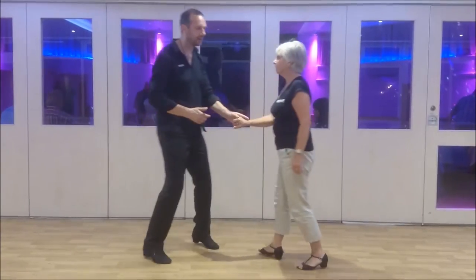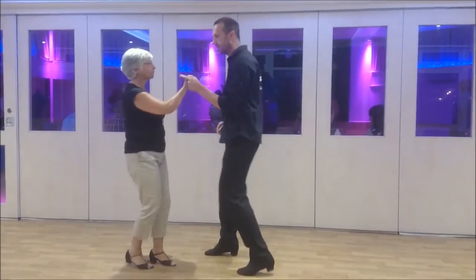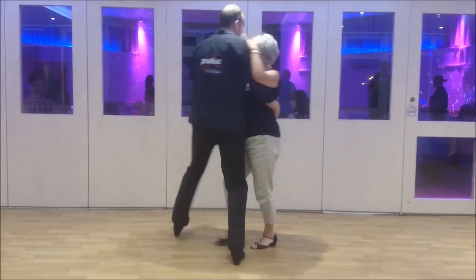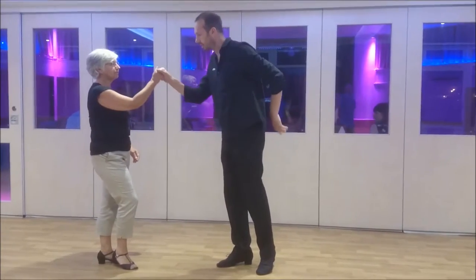If you think about a lazy backhander — we turn her by sending the hand to send the follow up, in, twist, lazy backhander, right to right. We're going to do a yo-yo, and I'll show you how to change the hand in a second.